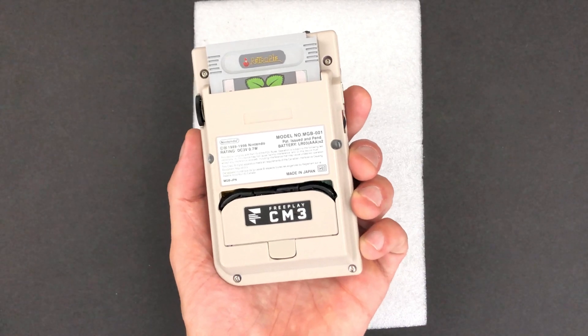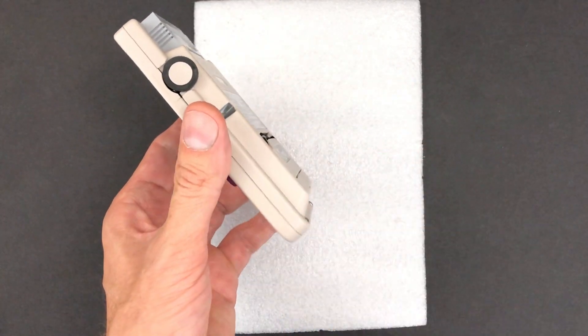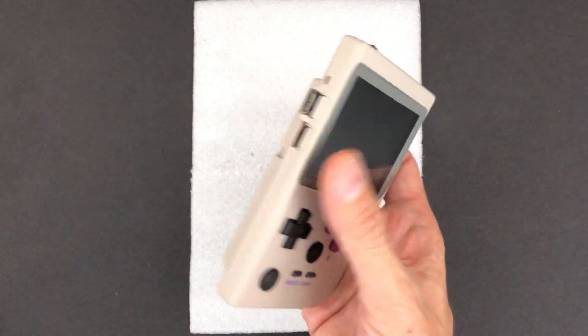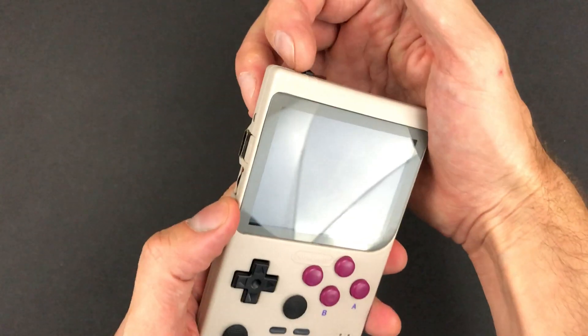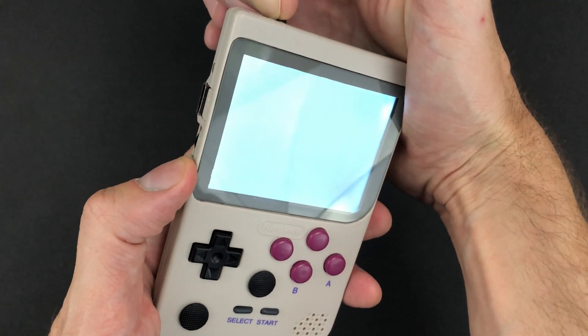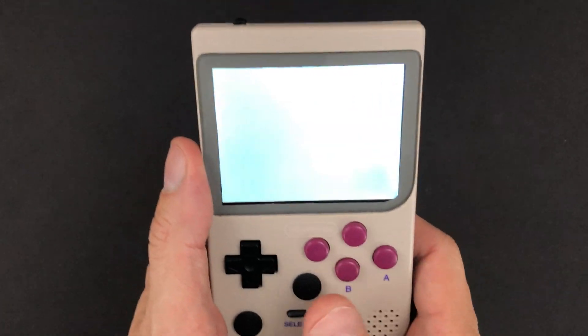Now let's play a game and then wrap things up. I'm going to be watching two or three screens at the same time, so hopefully it won't be too jerky or anything.